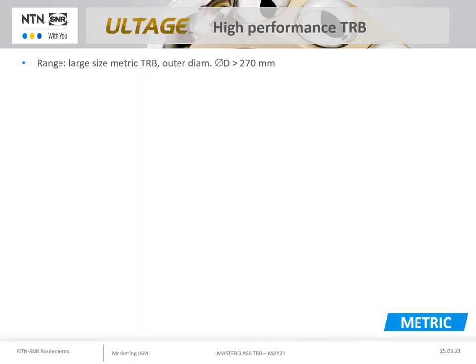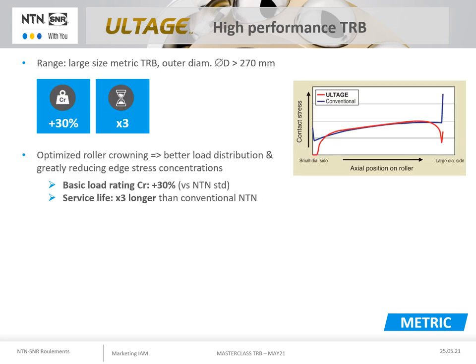NTN continuously improves its products and has started to convert its large metric taper roller bearings with an outer diameter greater than 270mm into the ULTAGE label. The ULTAGE label applied to a taper roller bearing means 30% higher dynamic load capacity through the adoption of high performance roller profiles that allow a better load distribution on the raceways and greatly reduce the harmful effects of edge stresses.